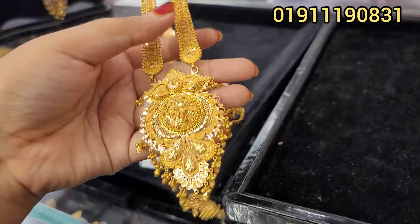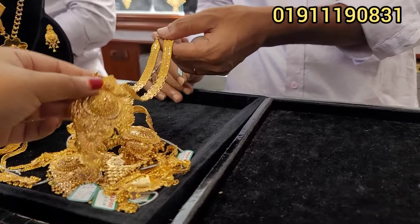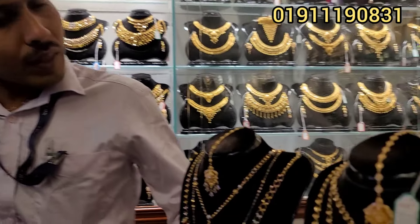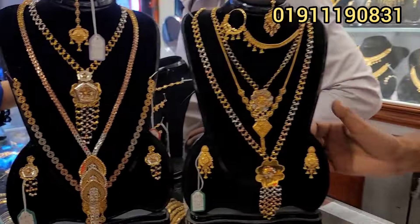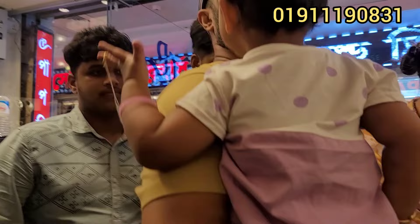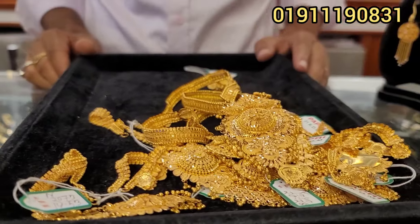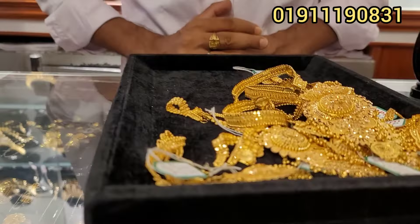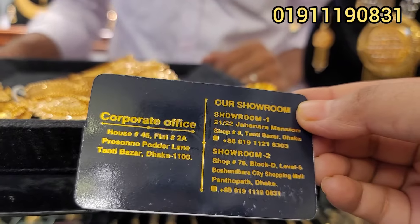How about these? We have to take a look at the design of our product. We have to take a look at the Dubai collection. We have to start with the product. I am not sure what I have to do with my own design, but this is the Level 5 Block B shop.